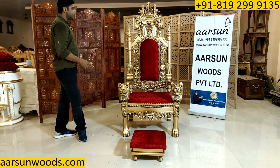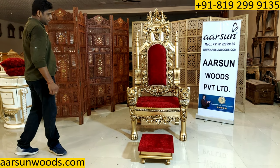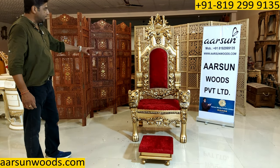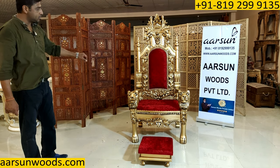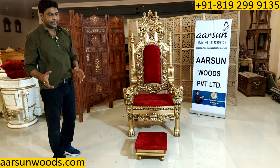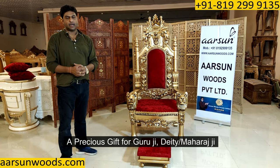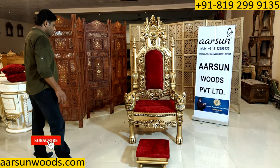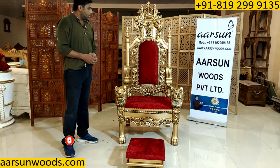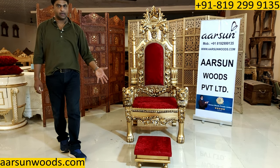What I'm showing you here is another beautiful creation from the catalog of Arson Woods. I've shown you so many items earlier in past 260-plus videos, and this one is one of the masterpieces in chairs. This is also called a guruji chair — for your guruji, for your deity, or for your Maharaji. If you want to give something beautiful to your Maharaji, this can be a precious gift. Guruji ke bhaktow and followers across the globe love this kind of setup.